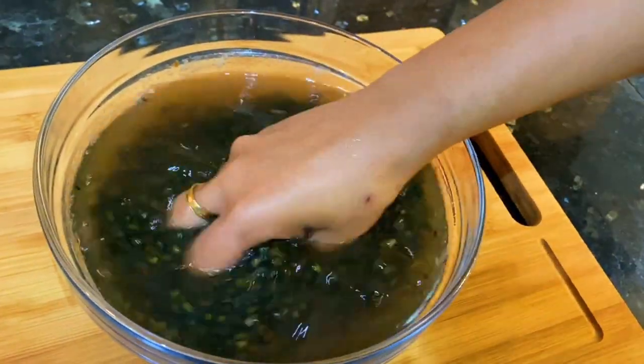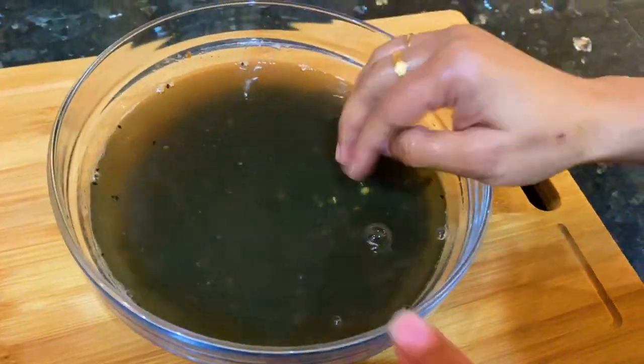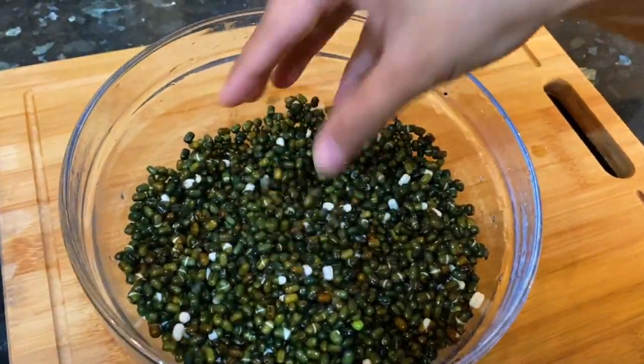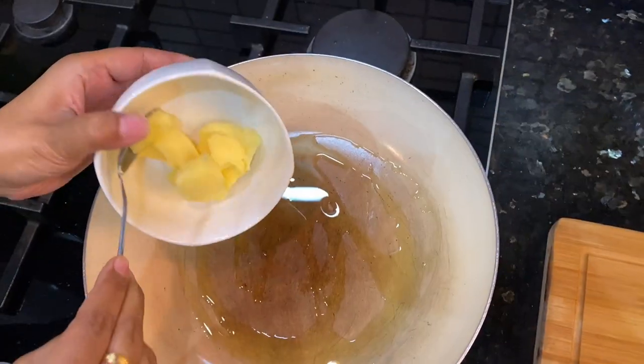For making dal makhani, we need whole urad. I have soaked 1 cup of dal for 6-8 hours. After soaking, we have rubbed it and now we will boil it with some salt.